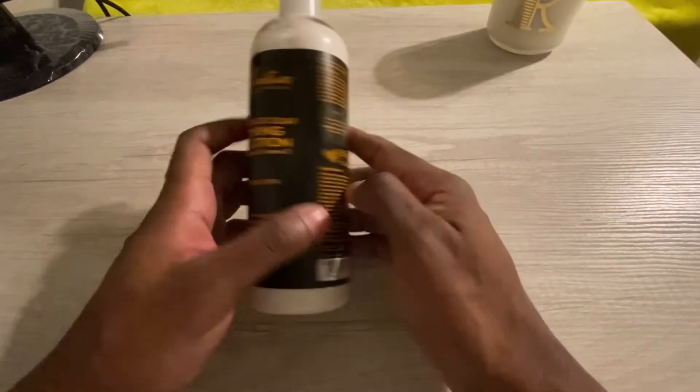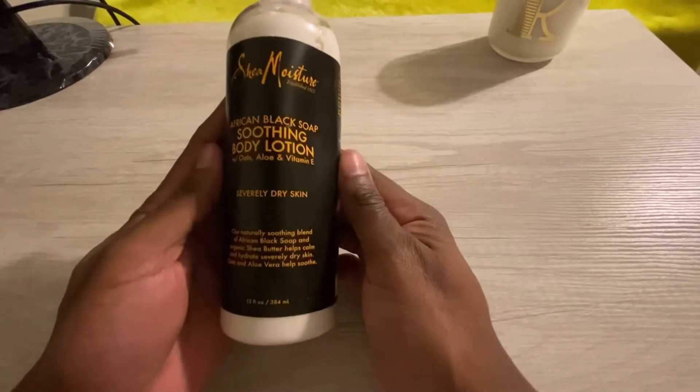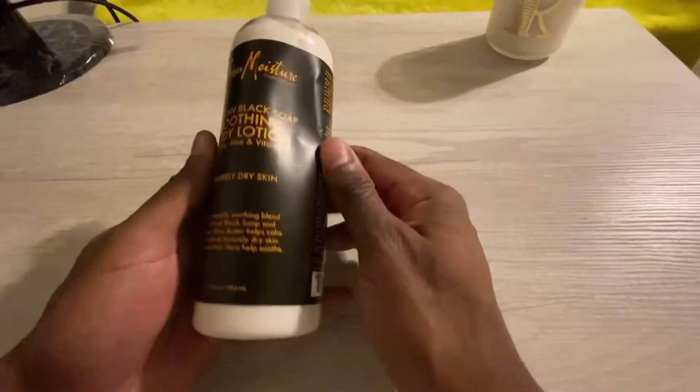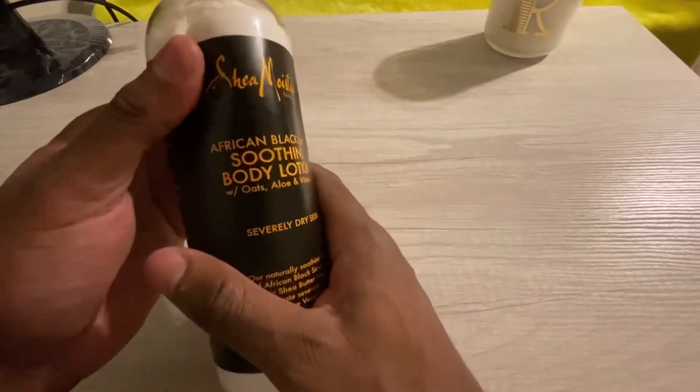All right, so back with another review. This time reviewing the Shea Moisture African Black Soap Soothing Body Lotion. I was very skeptical at first.